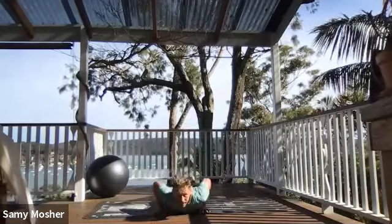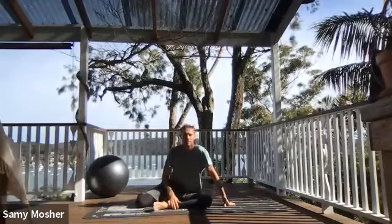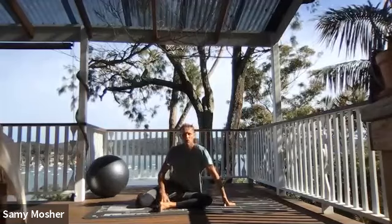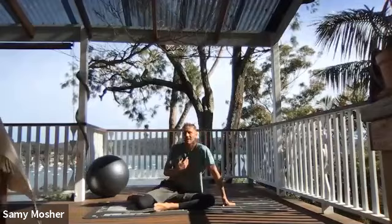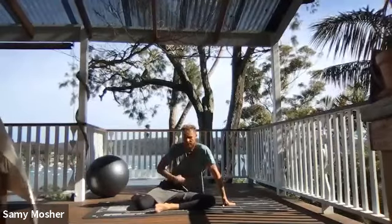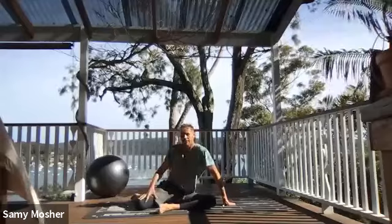Come down, left leg comes under, back in base position. Diaphragmatic breathing — inhale through the nose into the diaphragm, rib cage, chest. Slowly exhale through the mouth.